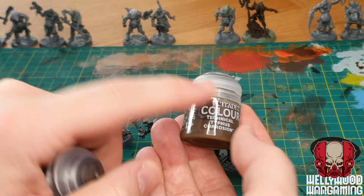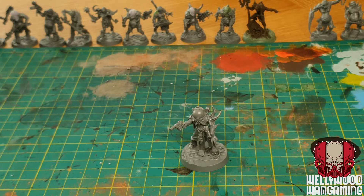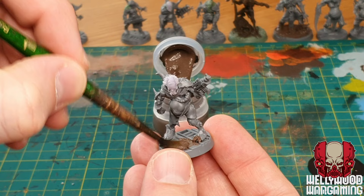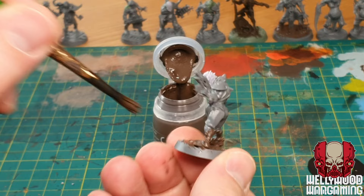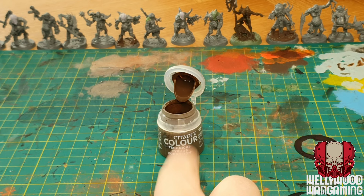The first process before we even prime them is to add more texture. Even though these miniatures have more detail and texture than a lot of citadel miniatures, I like to first add some Stirland Battlemire to the bases. These Necromunda bases are excellent but can look a little flat, so adding a little extra detail is what's needed. I want these to look like worn metal with a little bit of rust, so I'm dabbing the Battlemire on the base and letting it go up the legs and feet a little bit.